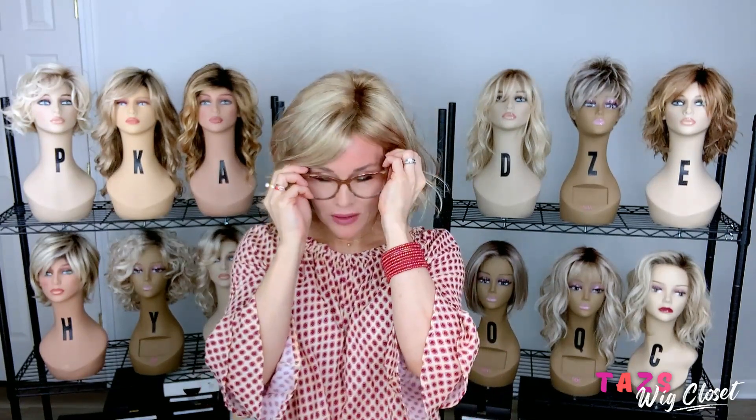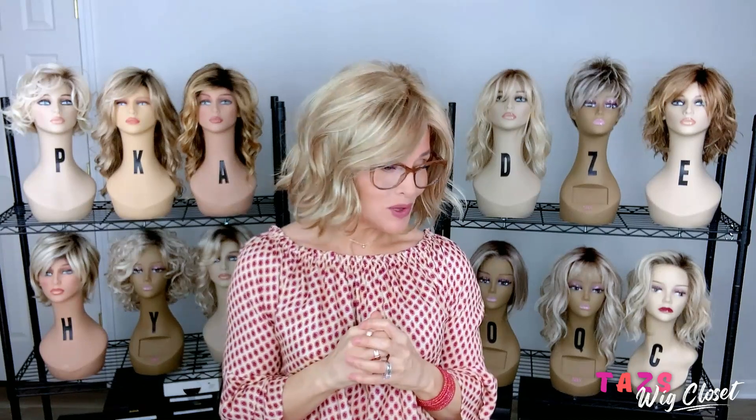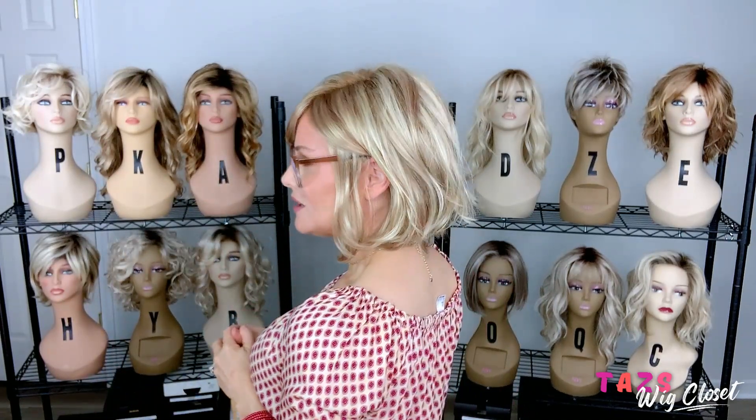Let's try it with glasses. I've got my readers here, and they fit beautifully and securely between the ear and the ear tab on Sage. For all the full-time glasses wearers out there — we want to know if it's comfortable and okay with glasses — and it seems to be. I can get an ear tuck at the same time, and my glasses arm is fitting nicely into place.